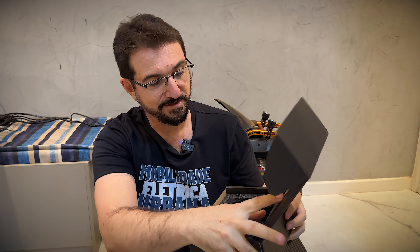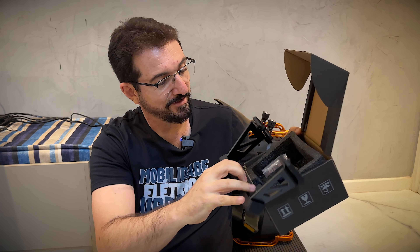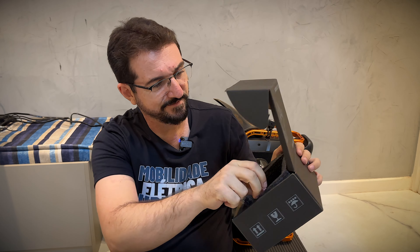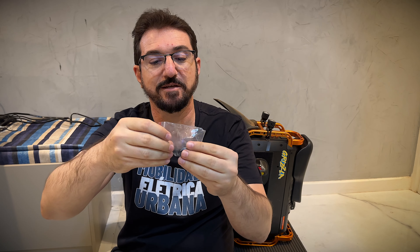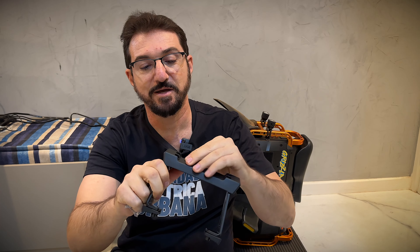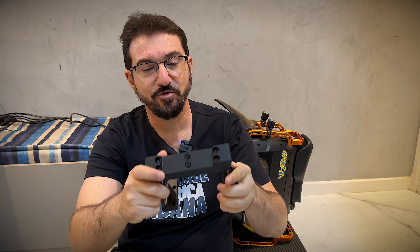Deixa eu abrir aqui. Olha só o cuidado que a Electrics tem. Eles colocam aqui dentro de um lugarzinho, parece como uma espuminha. Uma caixinha bem elaborada, ficou legal. Vem aí uns parafusinhos — quatro parafusos. E aqui tá o kickstand. Legal que essa parte de cá parece ser emborrachada. Bem, agora sem muita enrolação, vamos lá instalar esse kickstand no V13.